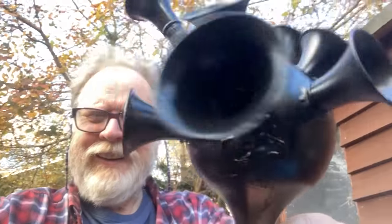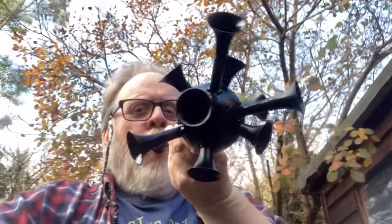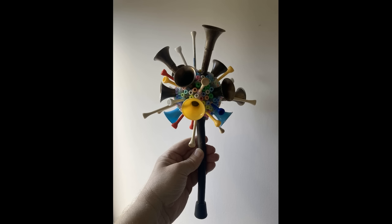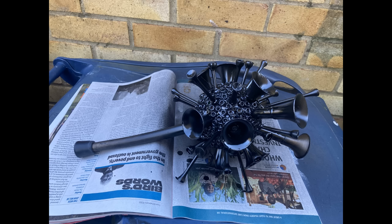I then added some beads for decoration. Next stage: I painted it black. Then the final thing was to add lots more horns in the form of golf tees. It ended up looking like this. Then I sprayed the whole thing black and gave it some gold highlights to make it look bronze.